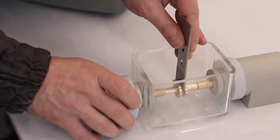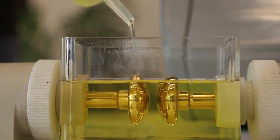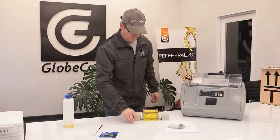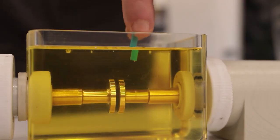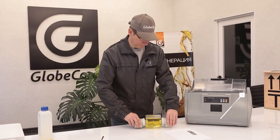The oil in the measuring cell does not have time to burn and change its chemical composition, which provides consistent conditions for repeated measurements. In terms of other characteristics and parameters, the GlobeCore device is not inferior to any of the known analogs.